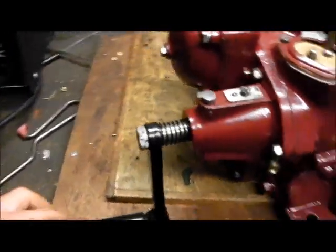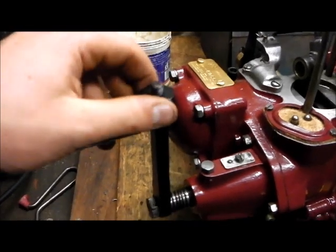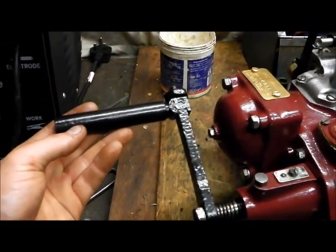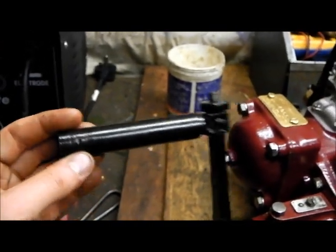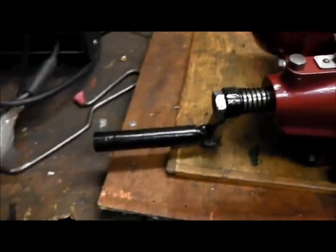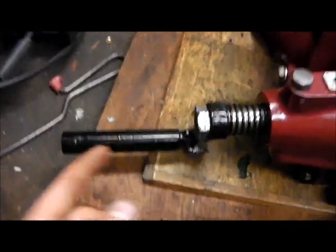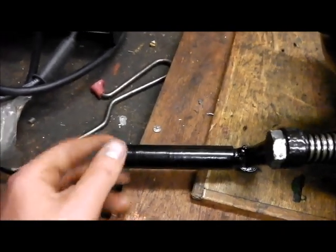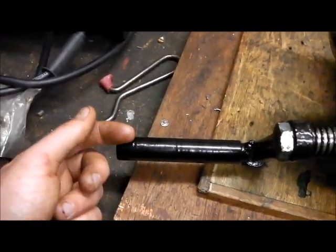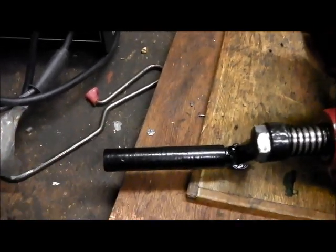I've also fitted the starting handle which has been painted. You can loosen that nut off and twist it around and fold the handle for storage. I had to make a new grip - I had to cut open the old tube to get it off, it was really seized on that shaft. You can probably just see where I've spot welded. There's a little metal disc in there and the bolt that holds that in place goes through. So that was quite easy to make.